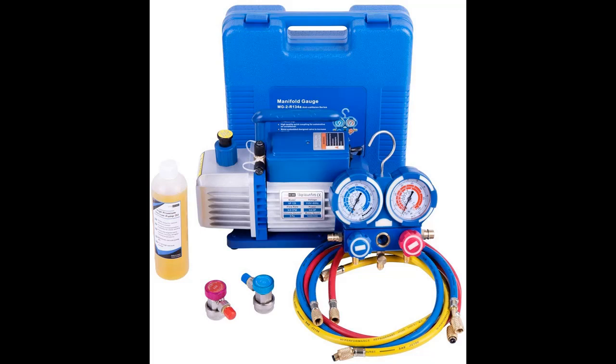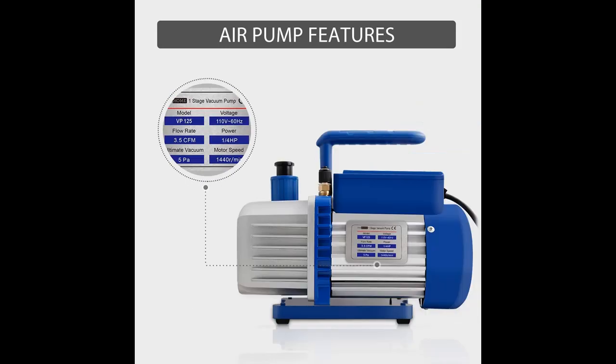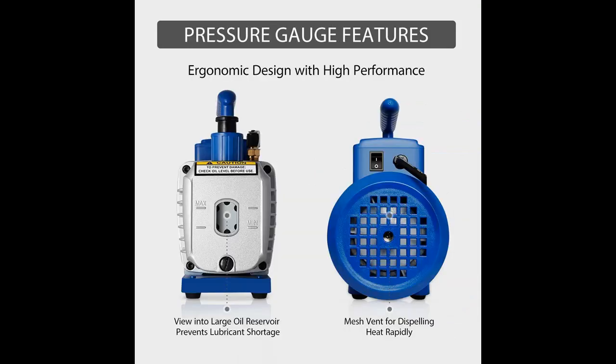VIVO HOME 110V 1.25 HP 3.5 CFM Single Stage Rotary Vane Air Vacuum Pump fast overview. The VIVO HOME vacuum pump is perfect for maintaining air conditioning systems by removing moisture before refilling refrigerant. The ergonomic grip handle is designed for superior comfort and portability. It also comes with a bottle of vacuum oil so you can get started right away.